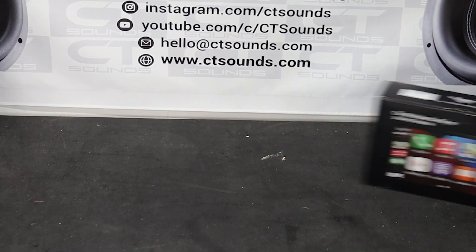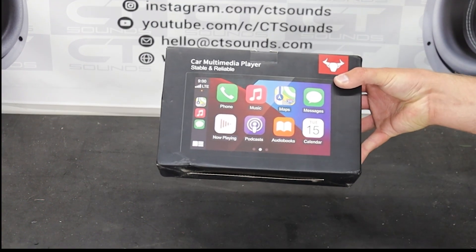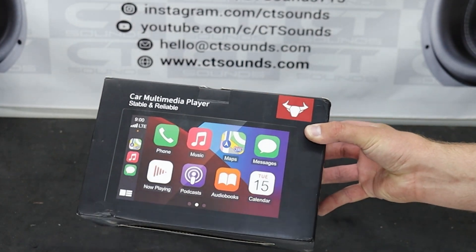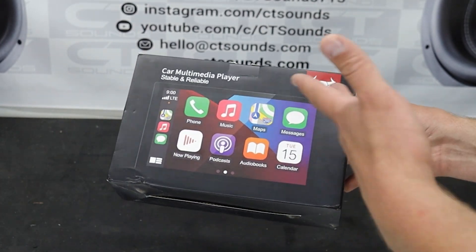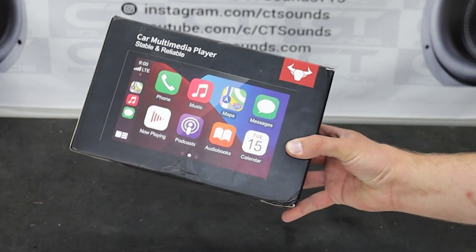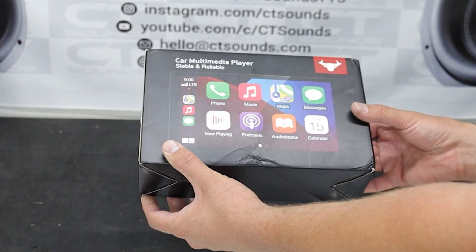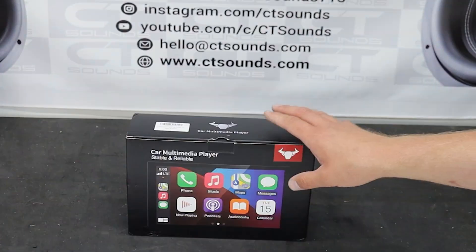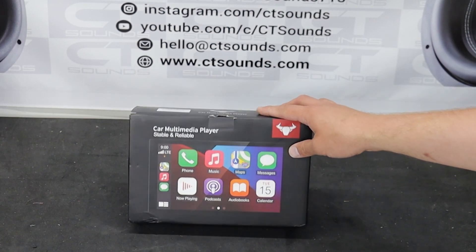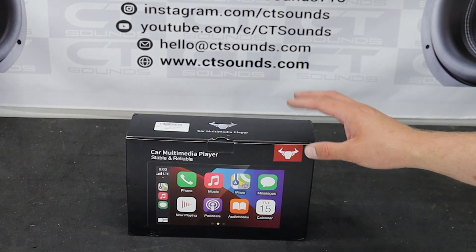Alright guys, today we have something interesting. This is a double-DIN head unit. If you know anything about stereos, you know there are single-DIN and double-DIN options, and some of the double-DINs have touchscreens. But what is this? This is a cheap Amazon touchscreen — but is it any good? Well, we're gonna find out. Everybody knows all the good brands right now are being bought up or sold at crazy prices. We had the Walmart special that worked out okay.